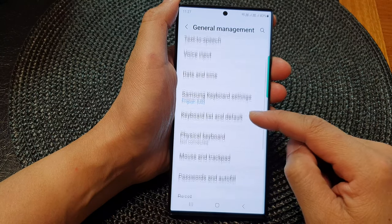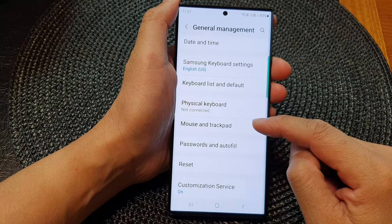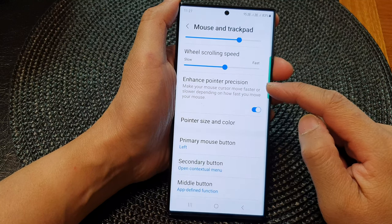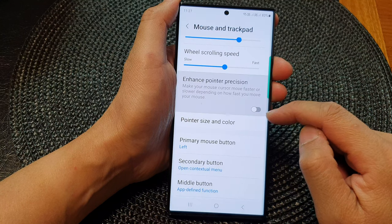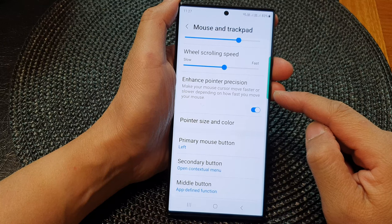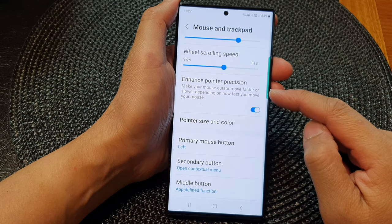Then scroll down and tap on Mouse and Trackpad. In here, tap on Enhanced Pointer Position, then tap on the toggle button to turn it off or switch it on.